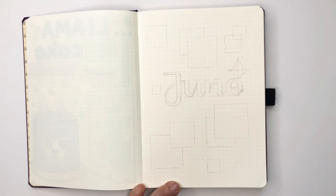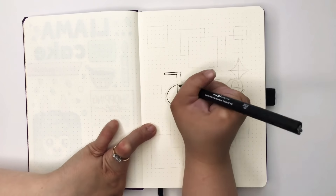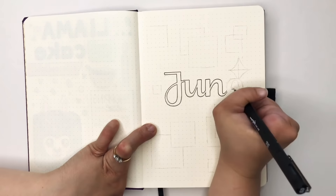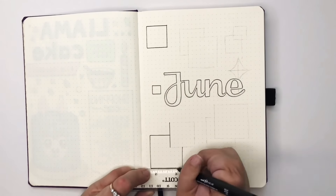For outlining I'm using the 0.3 Uni Pin. I'm getting on quite well with this one — I do like my Faber-Castells, but I find the Uni Pin bleeds a little bit less. So I'm going to outline 'June' and outline all of the boxes.